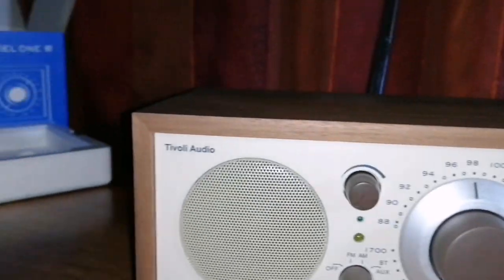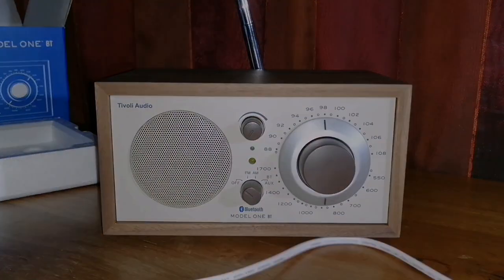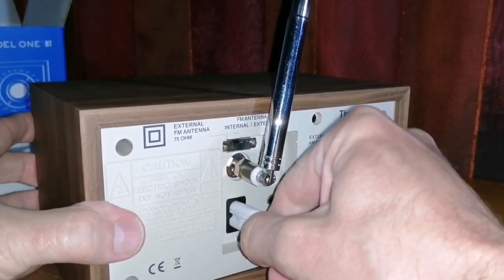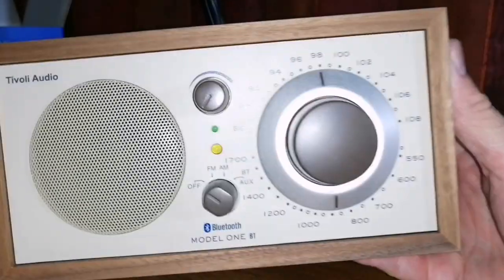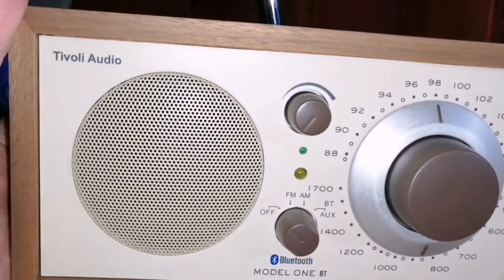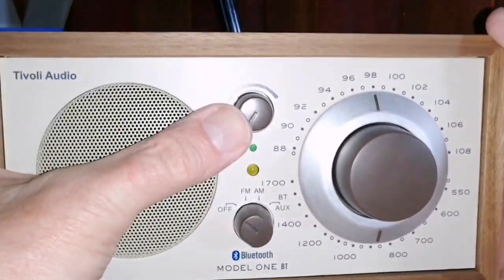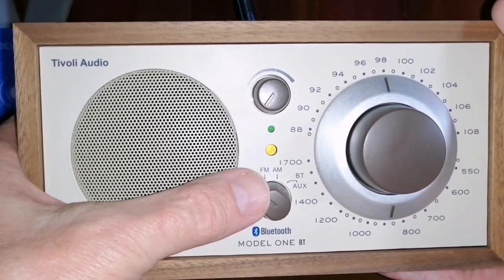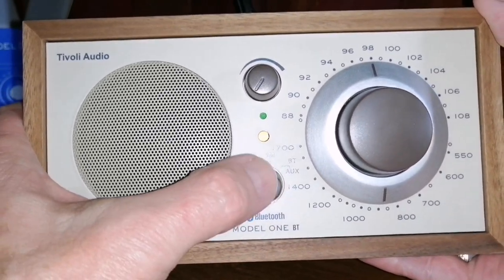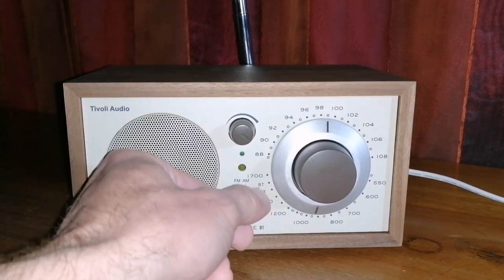I'm going to plug it in and switch it on — just spin the dial on one or two stations on FM and on AM. That's a quite long power cable, so you're not tied to where your plug point is. One of the selling points of this radio is the extremely simple functionality — only a few dials on the front: the tuning, the volume, and one for on/off and selecting whether you're using FM, AM, auxiliary, or Bluetooth.